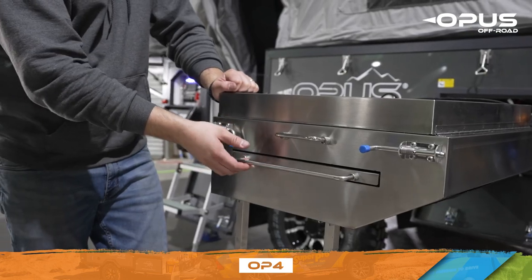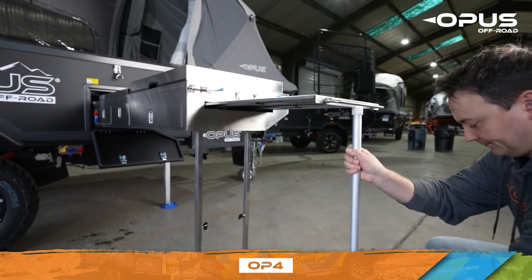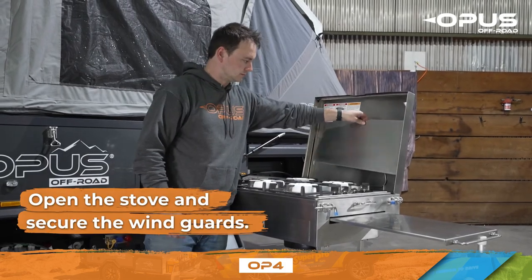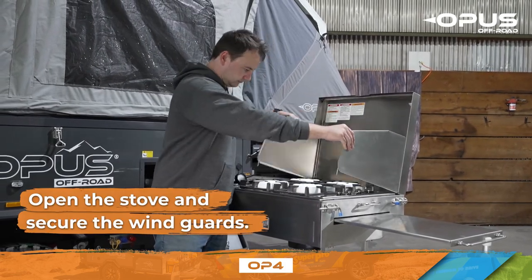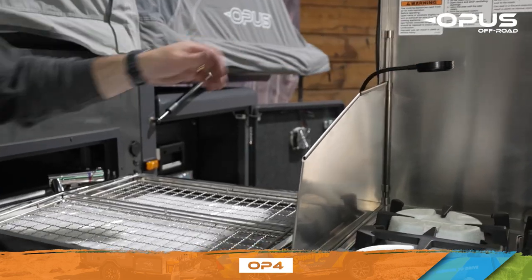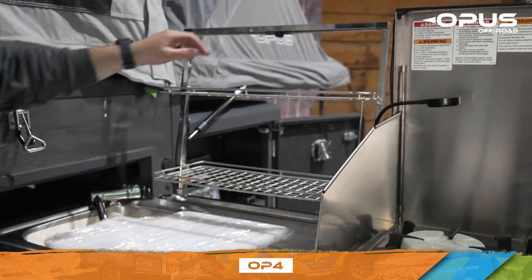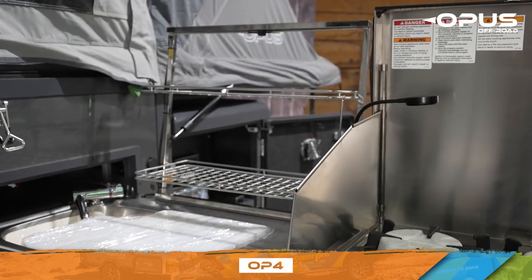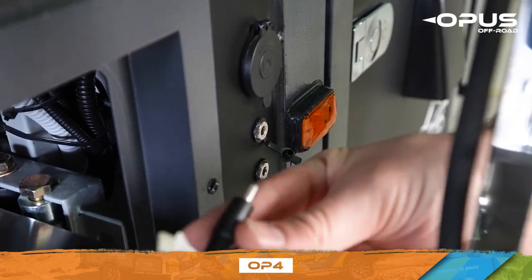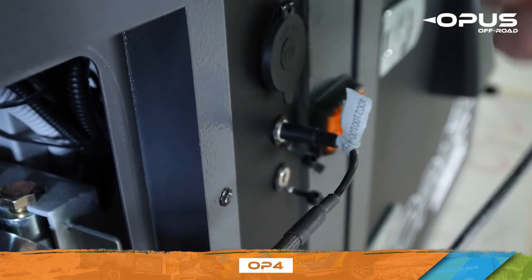Pull out your prep deck and secure the adjustable support leg. Next, open your stove and secure the wind guards. Then adjust the LED flex light and set up your dish rack. There are two ports located on the side of the trailer where you connect the LED flex light and the lights running along the top of your stove and dish rack.